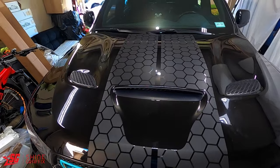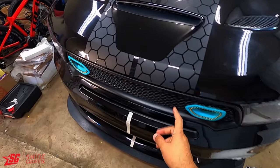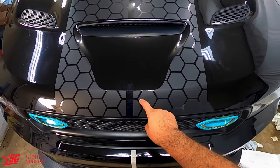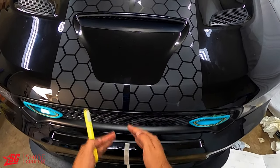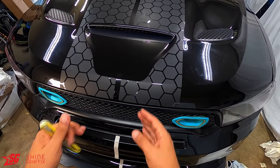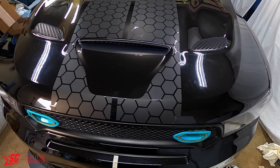Looks beautiful! Now it's time to do the bumper. Remember the pattern has to match - don't put it crooked. All the other parts are going to be shown in time lapse, but remember the pattern has to match. Let me continue doing the rest.